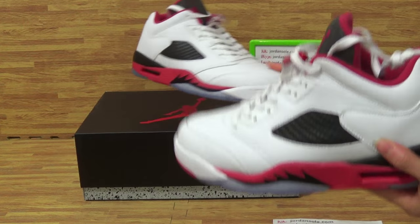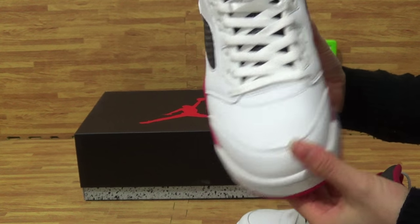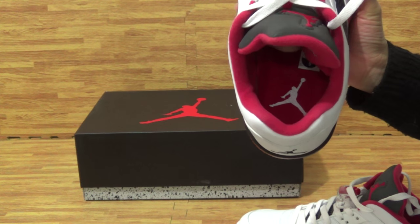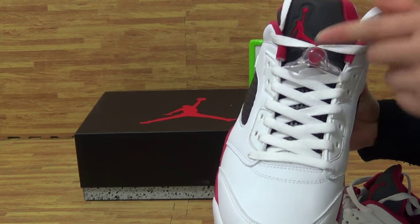Let's come to the second one. Shoes tongue tab. This side is the top box. And inside, white Jumperman logo. She's tongue top — red Jumperman logo.